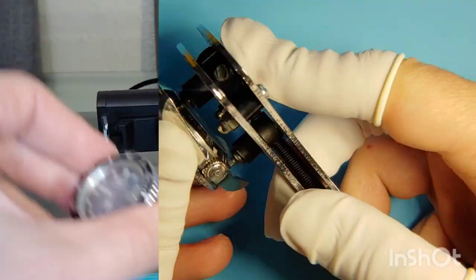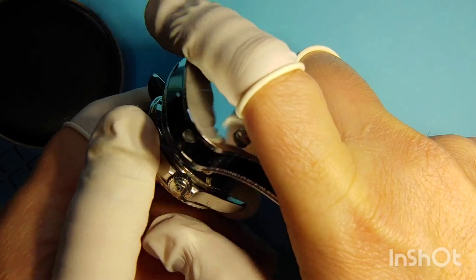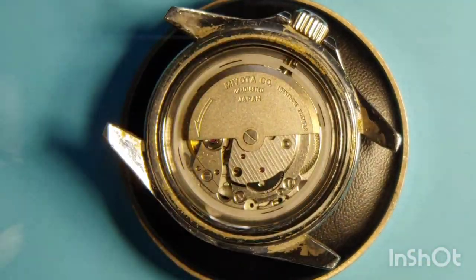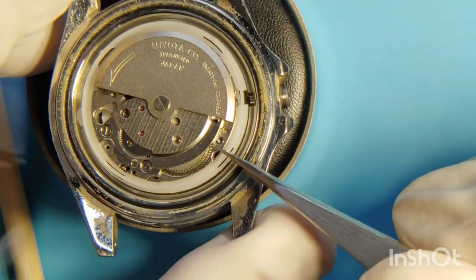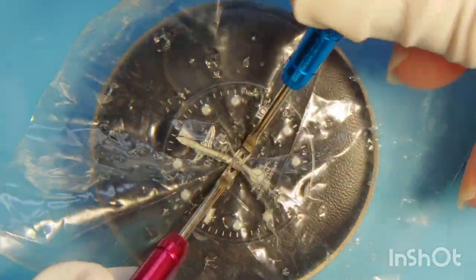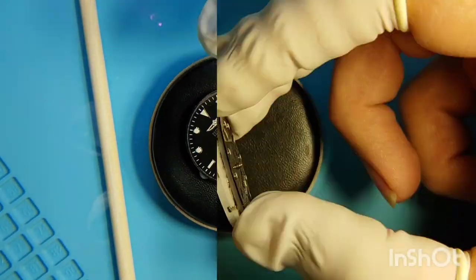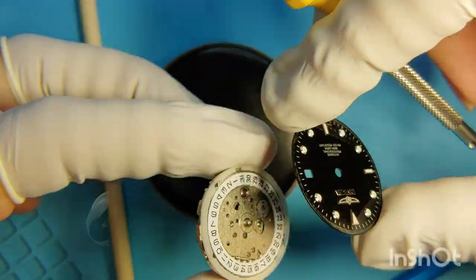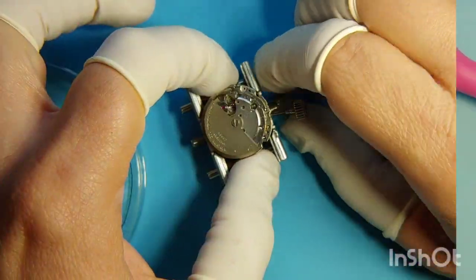We take the back off, then proceed with the crown and stem. The movement comes right out. I remove the hands using the plastic film and hand levers, then the movement plastic ring. We remove the dial by unscrewing a couple of screws on the side of the main plate, and dial out.